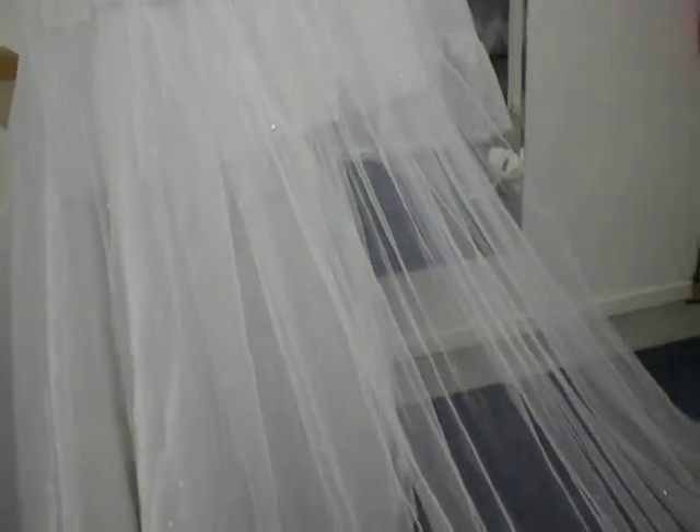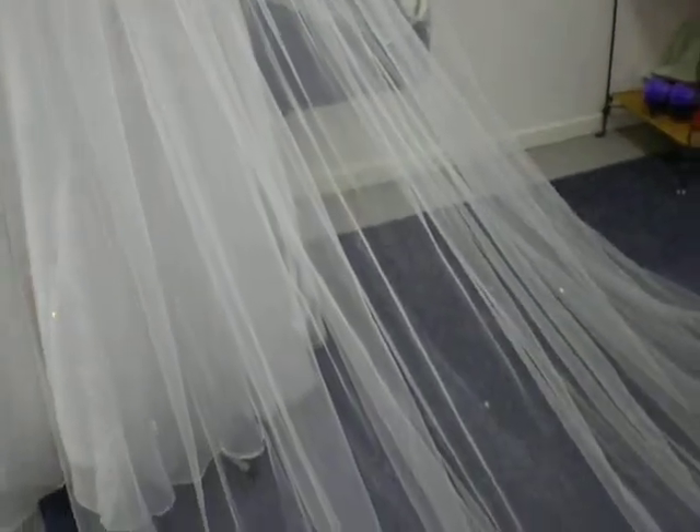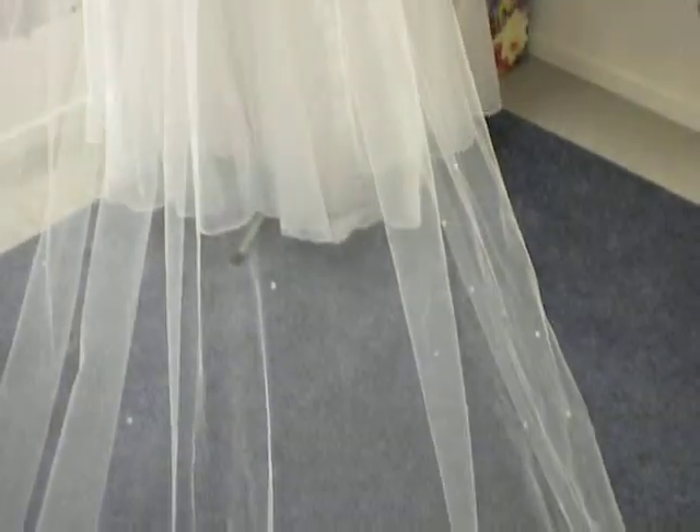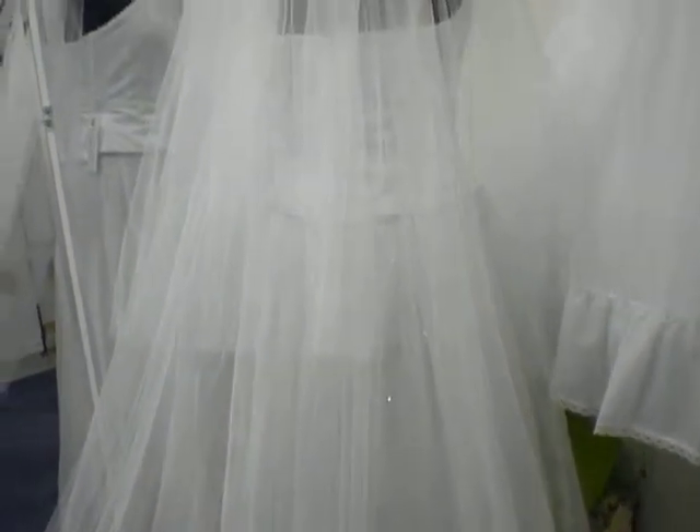I don't see any big holes or tears or even terrible snags. You could always add a bit more crystals if you like — they just glue on with a little heat product. It looks like a hot sealer that seals them on.